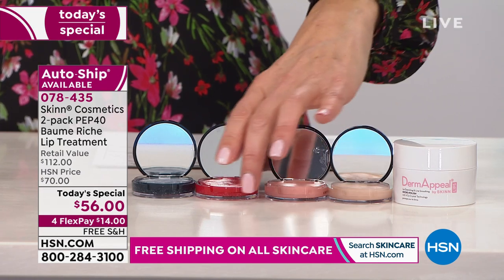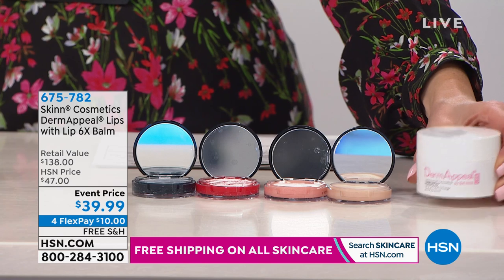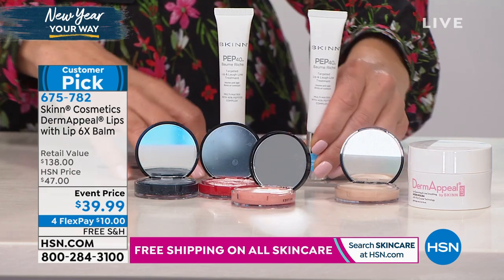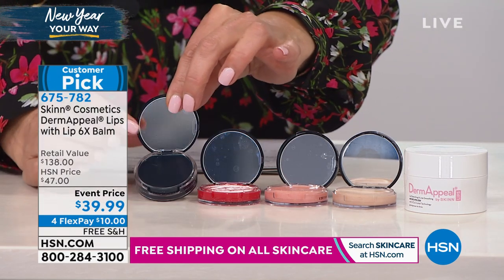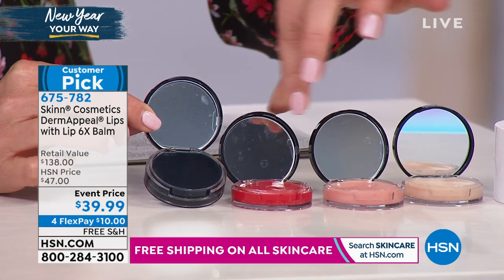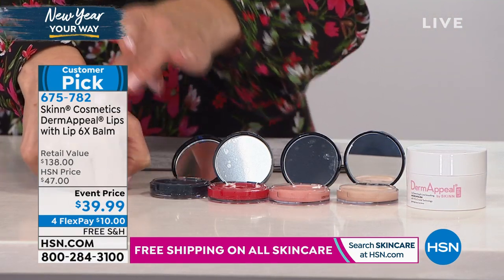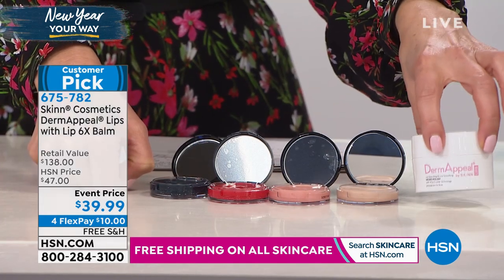If you have not experienced Dimitri's lip products, I love, love, love his lip products. I've been using them for 10 years. This is Dermapil for Lips — it's an exfoliator for your lip line. This would be a wonderful way to enhance the benefits you're getting in our Today's Special with the PEP40s. You're also getting his moisturizing and lip-plumping set — four of the six 6X lip balms. Just the lip balms on their own are a $118 value. We're famous for these. You get four different colors. This is a really cool berry color that gives you the smoky lip that's really hot right now.